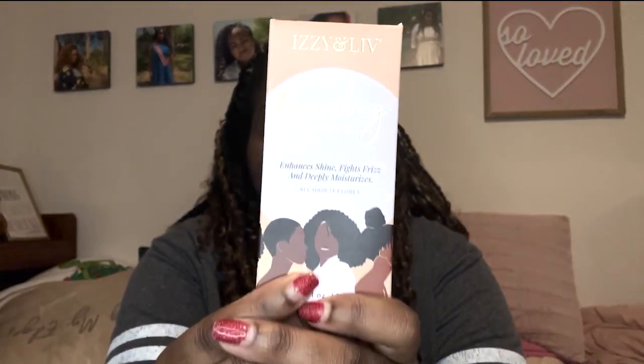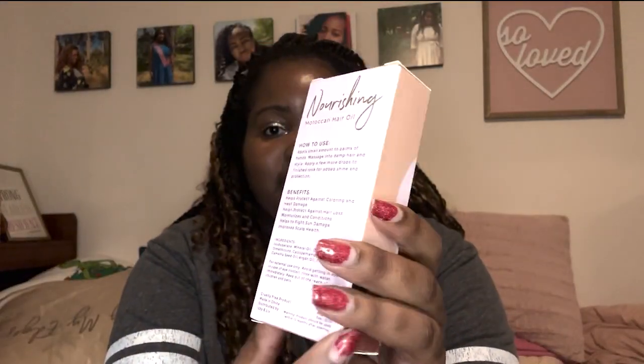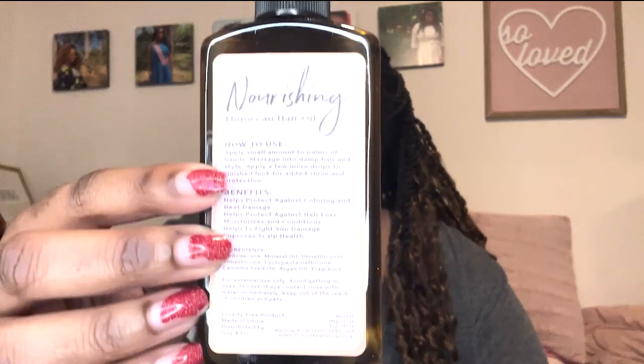The first item we have is this right here. The back says 'Nourishing Hair Oil' — it adds shine, fights frizz, and deeply moisturizes for all hair textures. I'm going to open this up. This is the hair oil; this is what it looks like. It even tells you how to apply it and how it benefits.